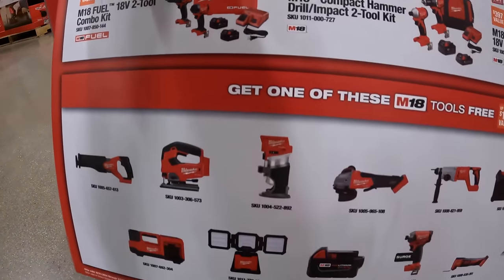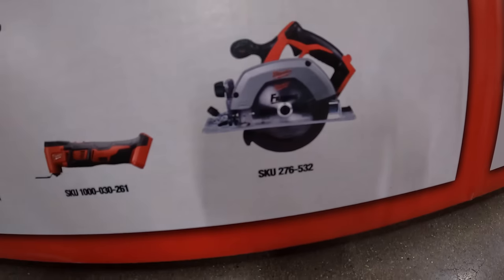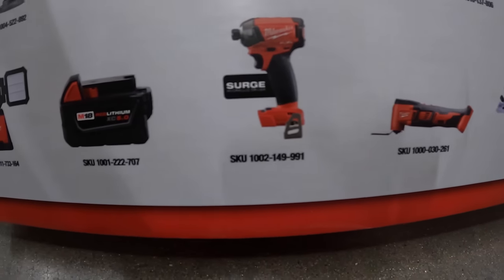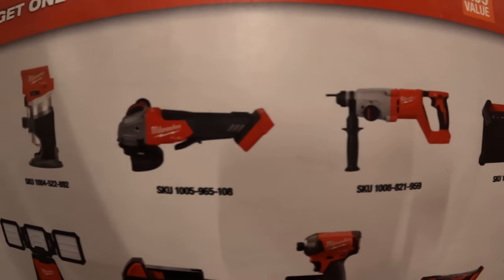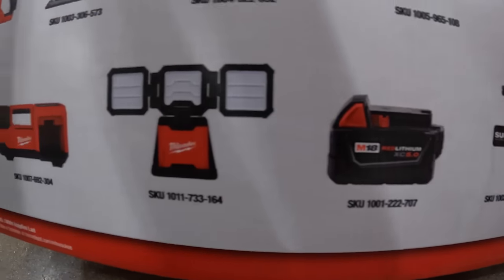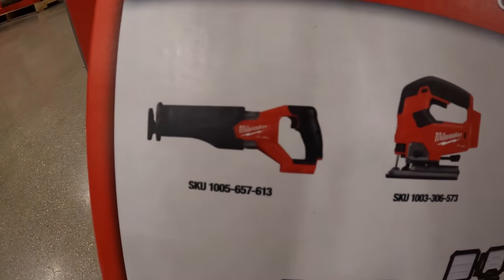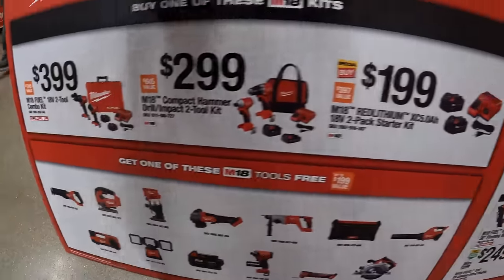The free tools you get to choose from include a leaf blower, a circular saw, job site speaker, multi oscillating tool, surge impact driver, SDS rotary hammer, paddle switch angle grinder, 5 amp hour battery, work light, trim router, de-handled M18 Fuel jigsaw, full size reciprocating saw, inflator, and a few more.